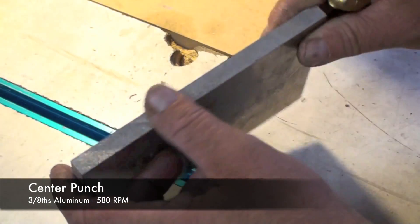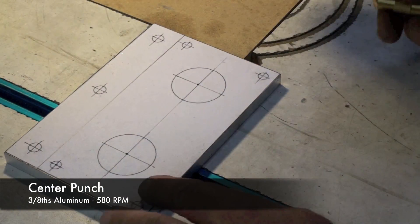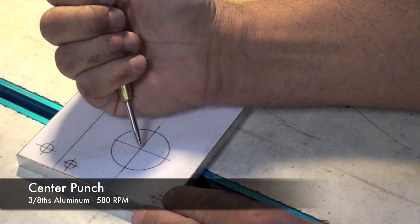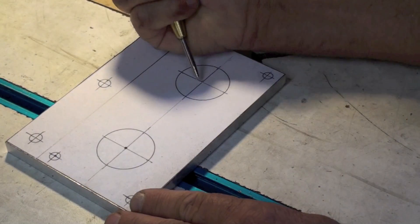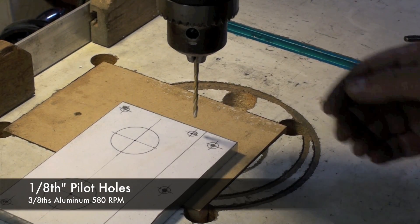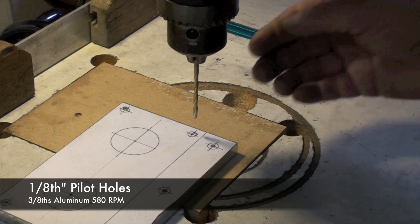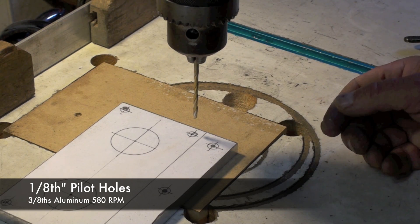For drilling holes in this 3/8-inch piece of aluminum, I typically mount a template like this and using a center punch, I'll mark where the holes need to go. Next I've inserted a small 1/8-inch diameter drill bit and I'm going to use it to drill a series of pilot holes in my work.